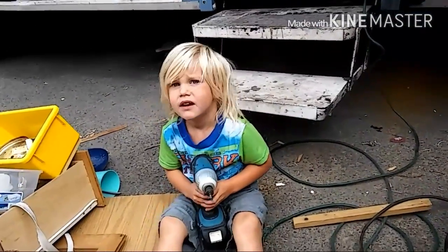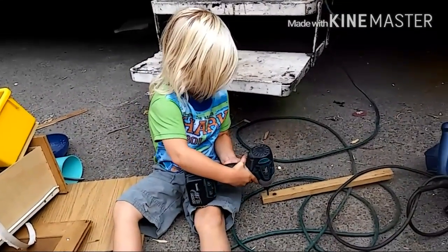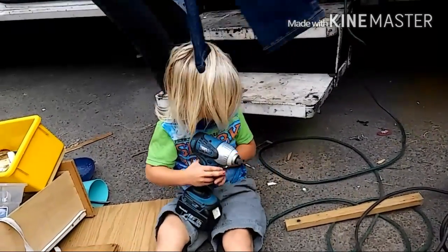Wow, Isaiah, good job. Look, it's you. I found one. That's going to be kind of odd. You're trying to screw it right into the pavement, huh?